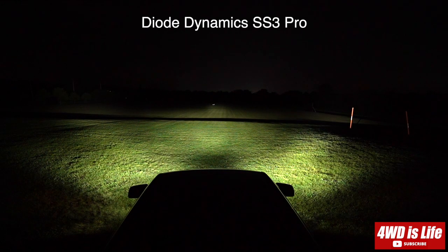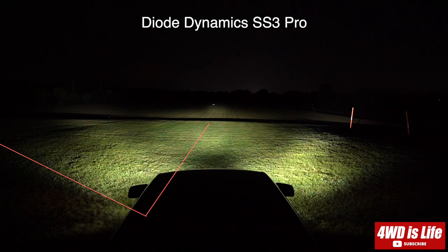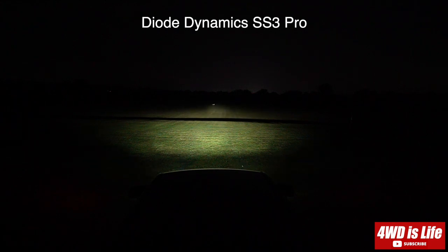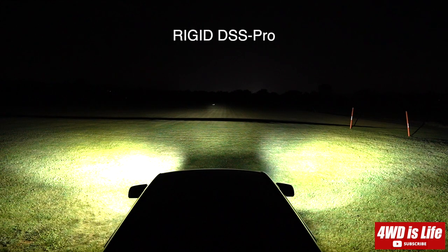Now we have the Diode Dynamics SS3 Pro in combo pattern. From this clip you can see the angle of the flood pattern is about this much. Now I'm just flicking on the high beam for comparison, and now the Diode Dynamics again. The tree lines are illuminated because the top row of the combo is actually a driving pattern, which throws light further away.